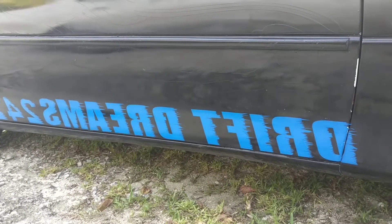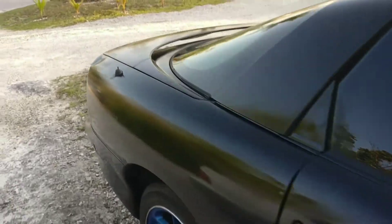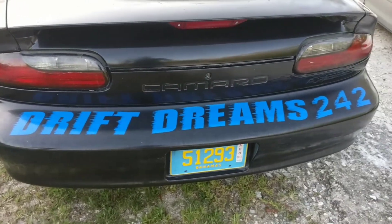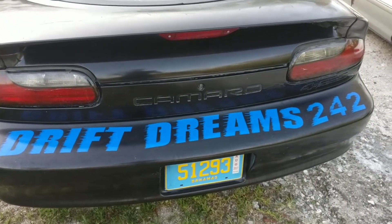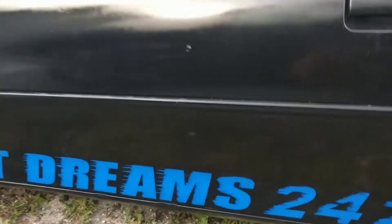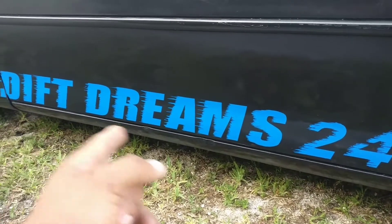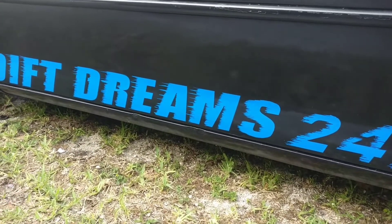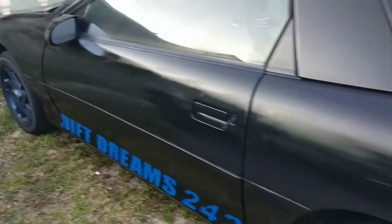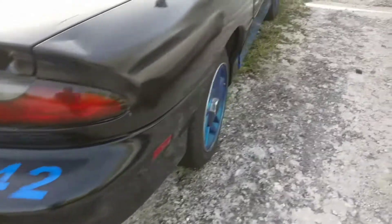Alright guys, there you have it — Drift Dreams 242, just made it official. The Camaro just got its first set of stickers. Trust me, many many more to come, just putting Drift Dreams on it so when you see me in traffic, take your pictures — hashtag Drift Dreams 242. I don't know what went wrong with this sticker here, but it seems like the guy put 'Drift Dreams' too far over. It ain't bug me too much, you know stuff happens. But in my book it came out really good, really good. I absolutely love this car — just made it official.